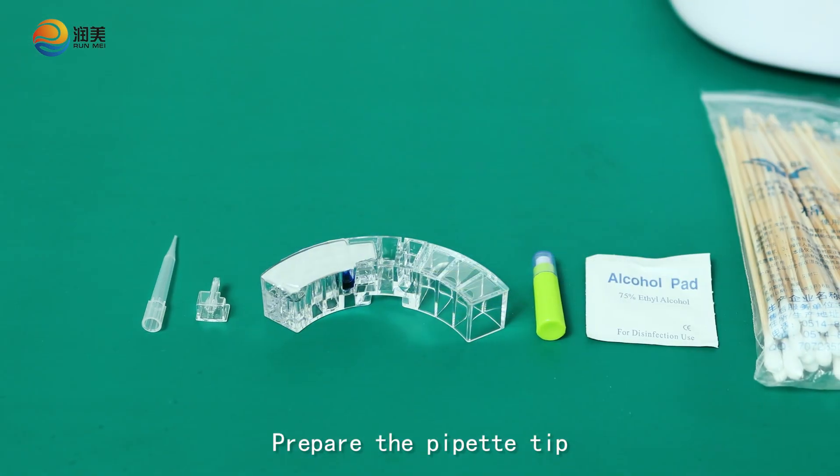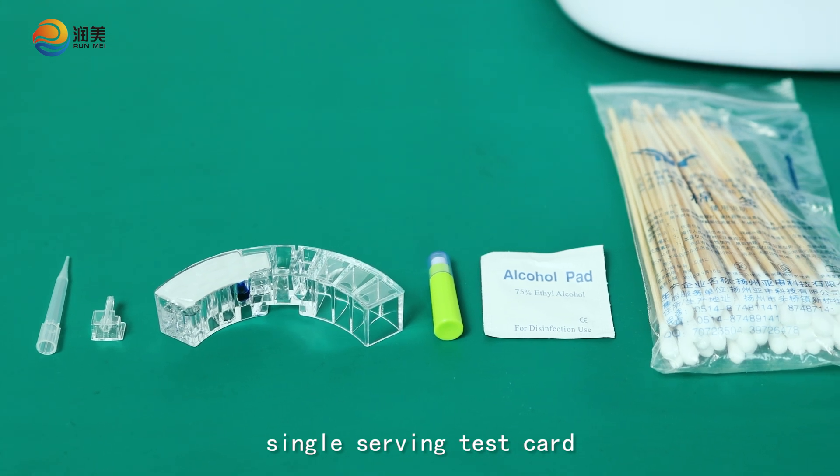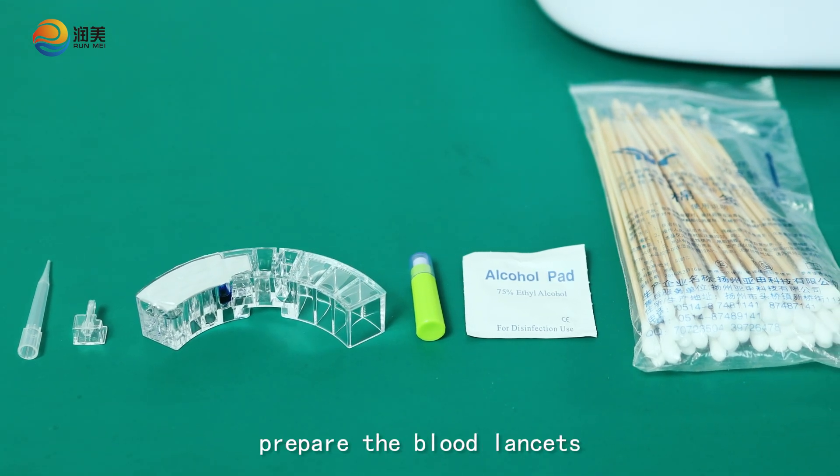Prepare the pipette tip, sampler, and single-serving test card. In addition, prepare the blood lancets, alcohol wipes, and cotton swabs by yourself.